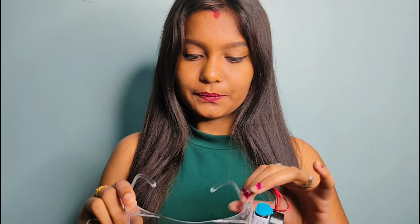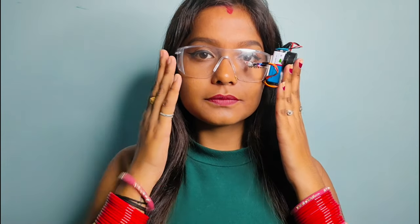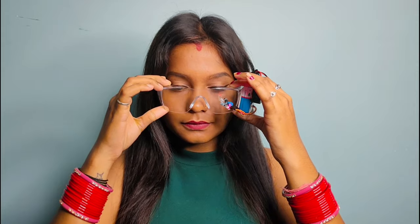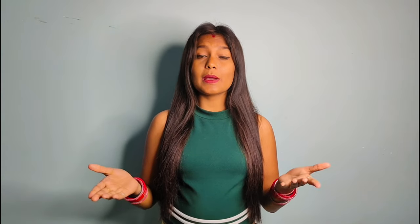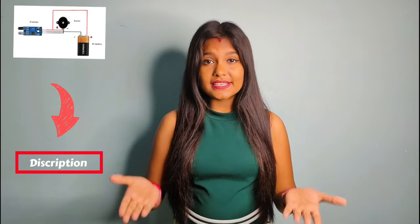So guys, this is working. Now let's test it. And how did you feel about the video? Please tell us in the comment section.